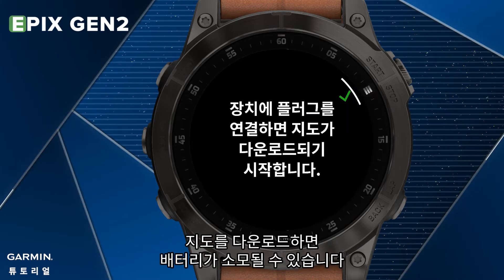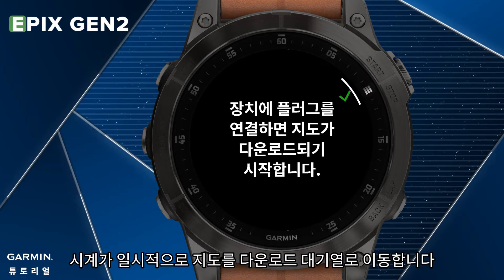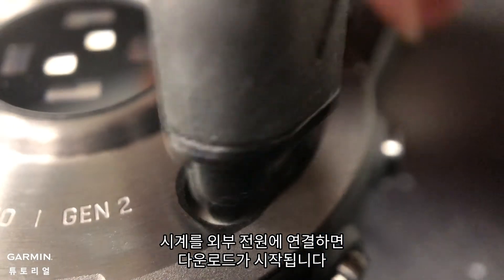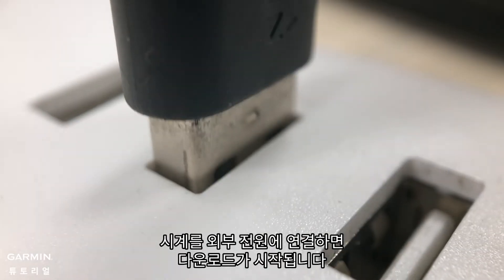Please be noted, downloading maps can drain the battery. The watch will temporarily move the map to the download queue. The download will start once you connect the watch to an external power source.